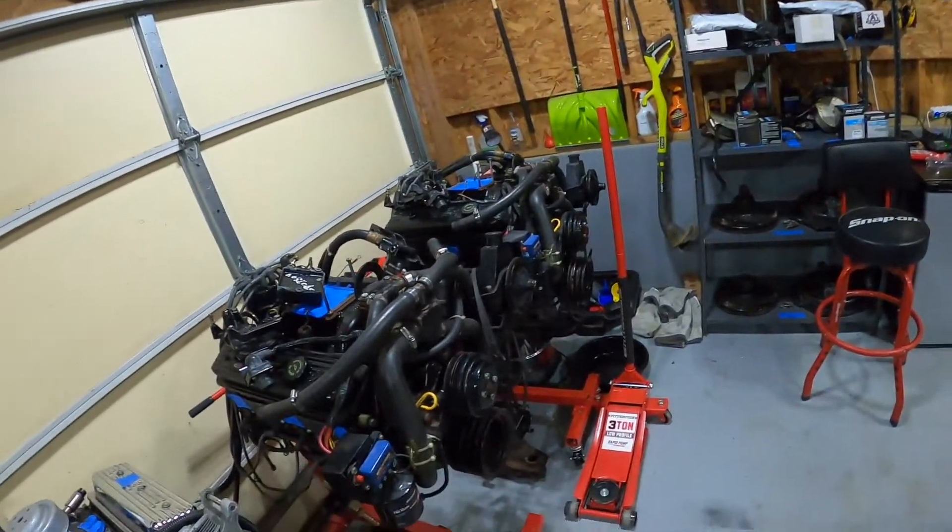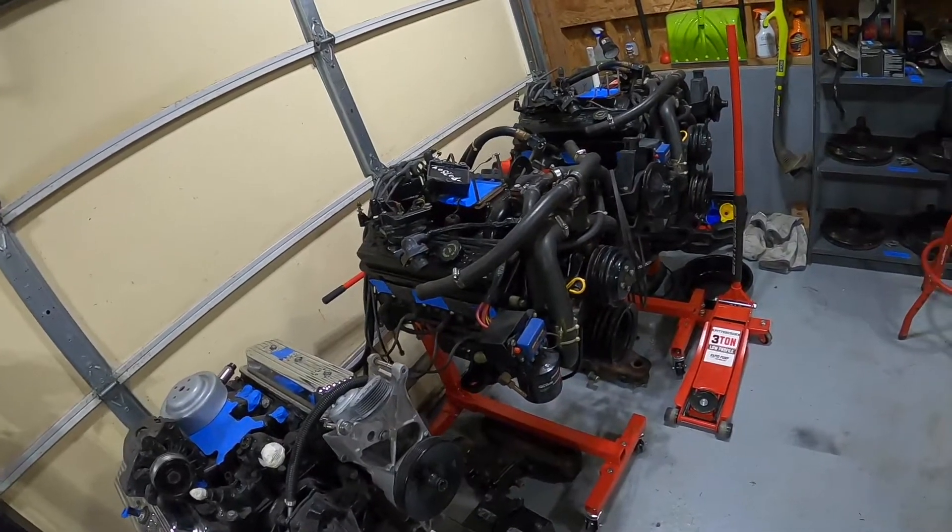Just a quick update: these engines aren't getting rebuilt, they're just getting refreshed. So new accessories, new fluids, filters — essentially anything that's not inside the engine is getting replaced and updated. Thanks for tuning in.